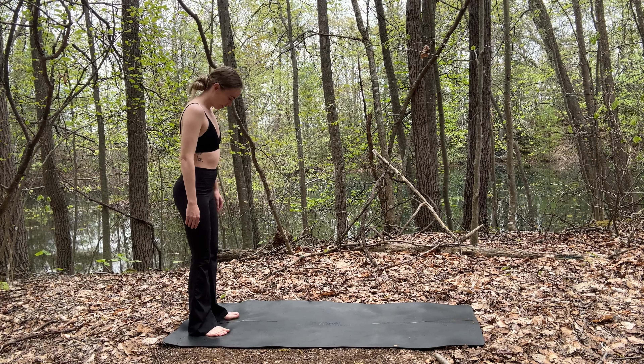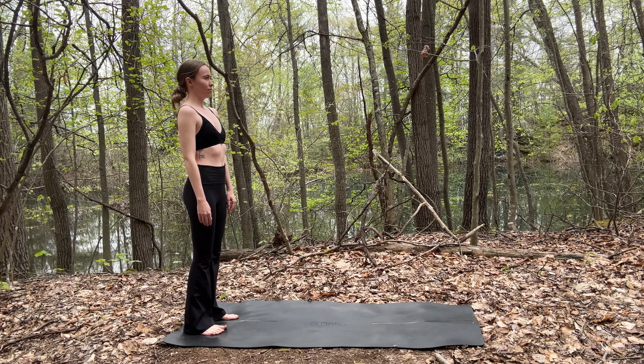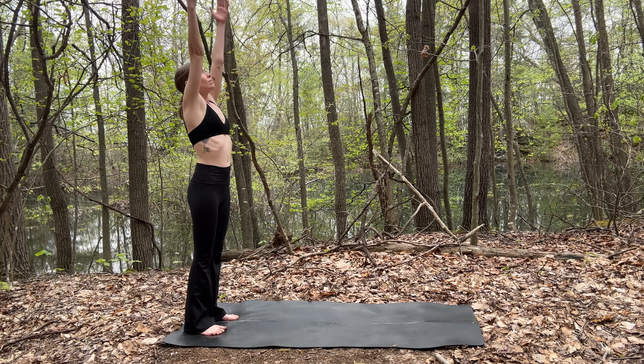All right, so we're going to start at the back of our mats. Feet are hip distance apart. Shoulders are back and down. Notice your feet grounding into the mat. And inhale to a count of four — one, two, three, four.